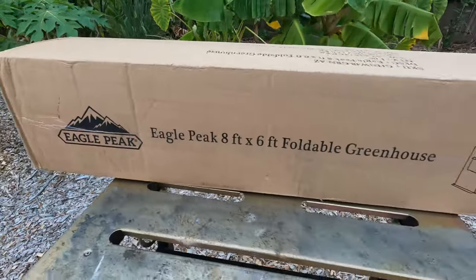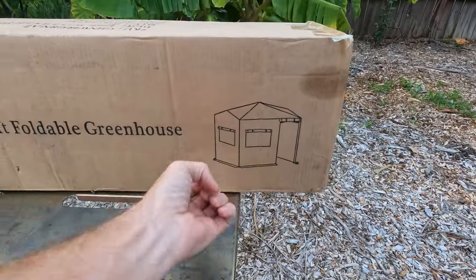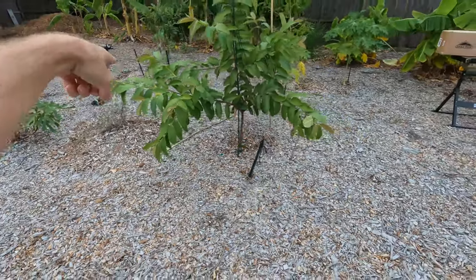I'm setting up this Eagle Peak 8' x 6' foldable greenhouse right here where the papaya, guava, and papaya are, and it's going to help me keep this guava and a few papayas nice and comfy warm during the winter months. I still don't know if I want to invest a few hundred or even thousands of dollars into a real greenhouse, so this is my way of testing the waters to see if it's something I want more of next year. I don't need to spend that much money on something like that if I'm not going to use it — I'm told I already waste enough money on other things.